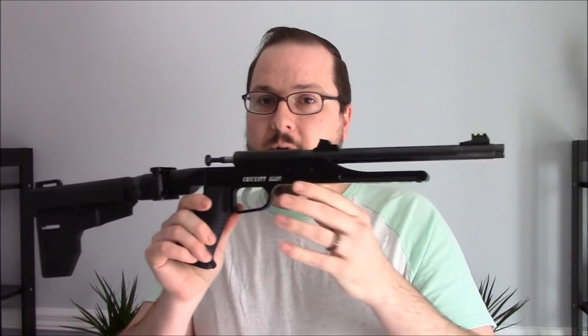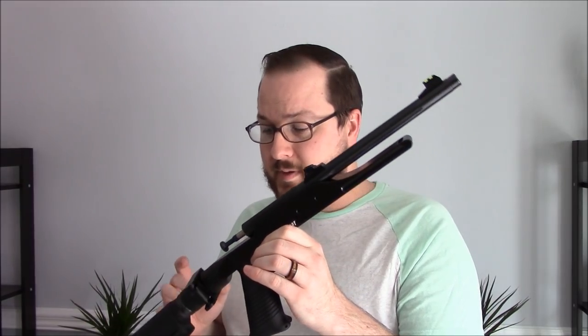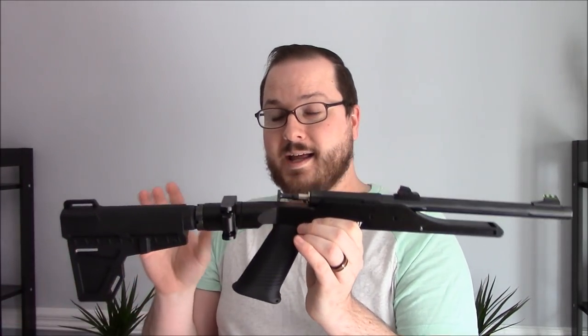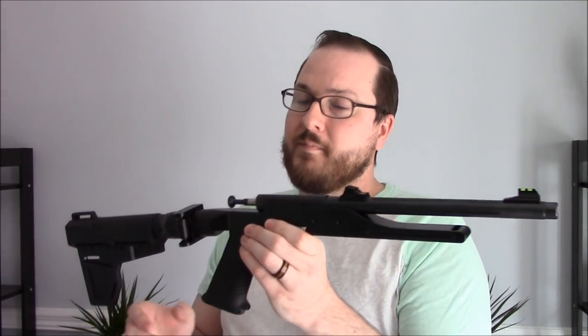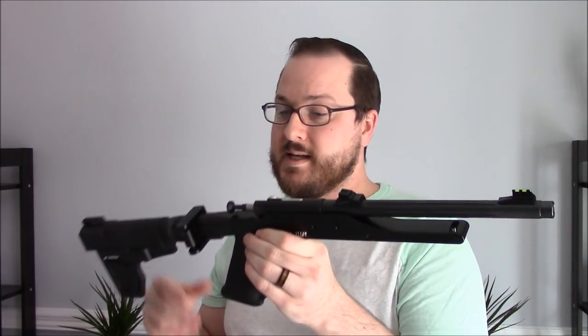The whole idea behind this was to get something that was accurate, easy to shoot, able to be suppressed — that was a big deal for me — compact, and very lightweight. The stats: it has that 10.5-inch barrel, comes in weighing under four pounds, actually three and three-quarter pounds as it currently sits. To make it more compact, I added a Leapers side-folding buffer tube adapter.